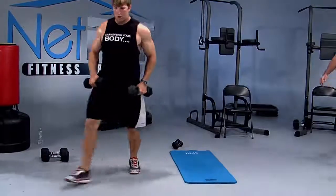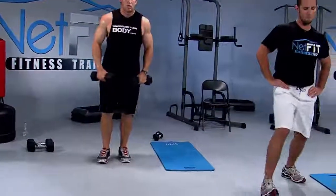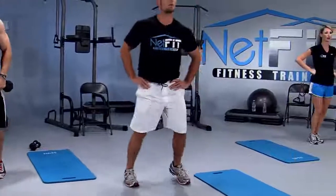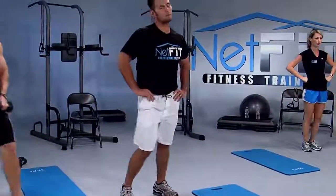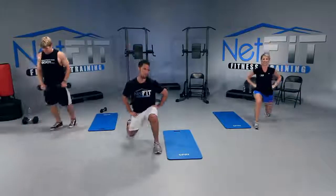That's what we're all about at Netfit.tv — your personal best. Inhale down, exhale up. We've got Superman coming up in five seconds. Two, one more — and perfect.